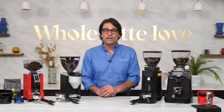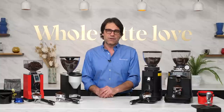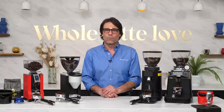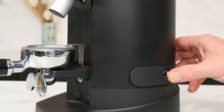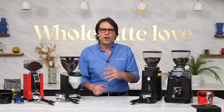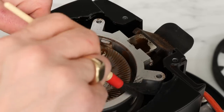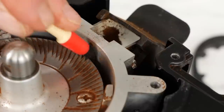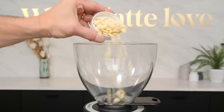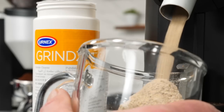Should your grinder not start grinding when requested, or develop a jam while grinding, cut power to the grinder as fast as possible. You don't want to continue running the motor as the jam could get worse. Turn off the grinder's main power switch if it has one, or pull the plug from the outlet. Do clean your grinder from time to time by opening up the grinding chamber and brushing it out, as well as the delivery chute. Or you can use Urnex Grindz to do the work for you — follow package directions, but it's as simple as grinding it through like beans for cleaning. In normal home use, clean every one to two months.